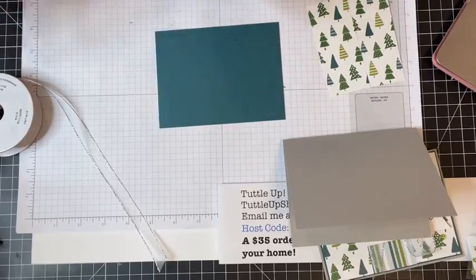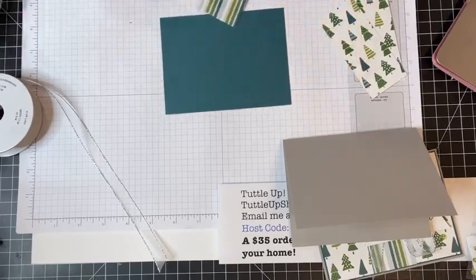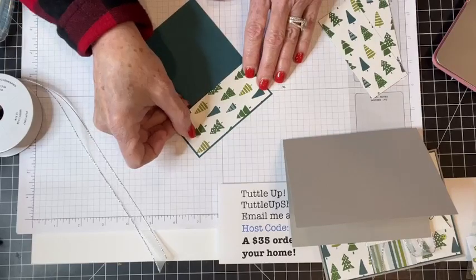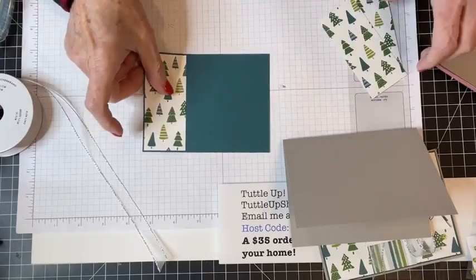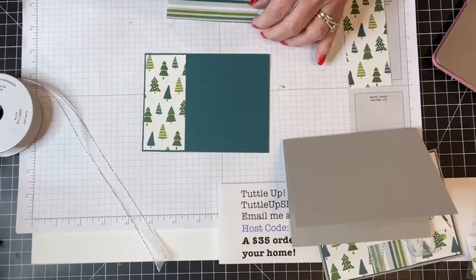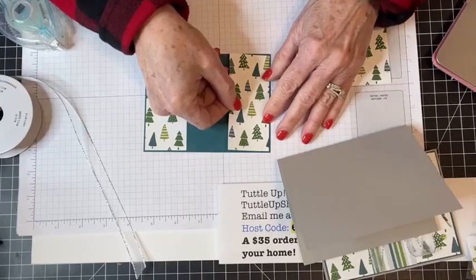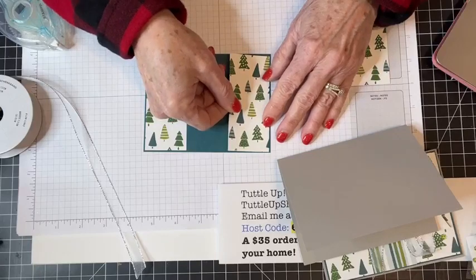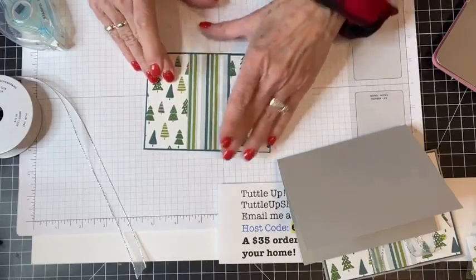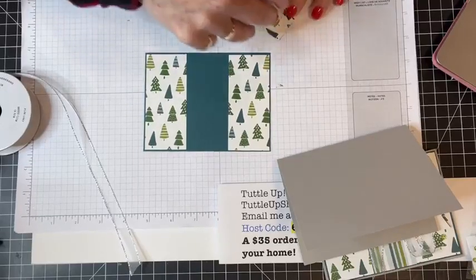I'm going to adhere these panels to the front of my card — they're going to abut each other. For this one I wanted to keep it simple with the measurements. There's my first panel, and I'll put the same panel on the other end with the trees. Then I'm going to flip this over and the stripes are going to go right there in the middle of those two.